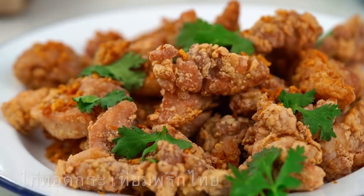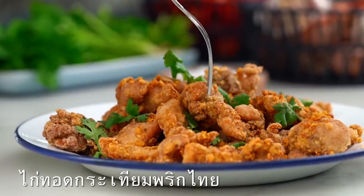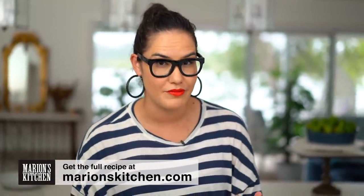Alright guys, we are going with one of my old-school family favourites here. This is Gai Tha Ga Tiung Pik Thai, which is a garlic peppery-like plate of deliciousness. It's very simple, but I have a little hack that makes it even more simple than the original.